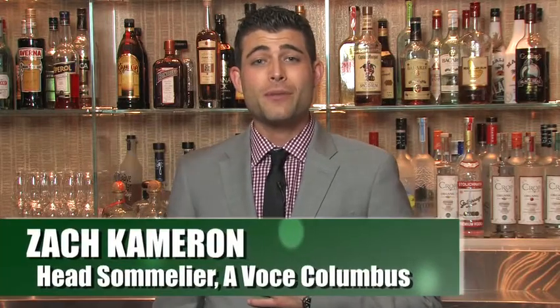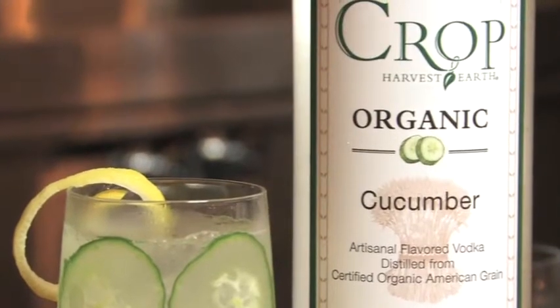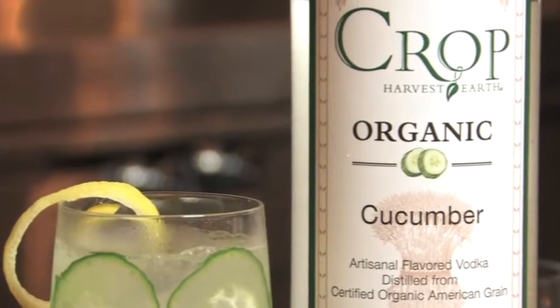Hello, we're coming to you from Avoce Columbus in New York City. I'm the head sommelier, Zach Cameron, and I'm here to show you how to make the Spa Limonata, our crisp, refreshing cocktail for the summer, using Crop Organic Cucumber Vodka.